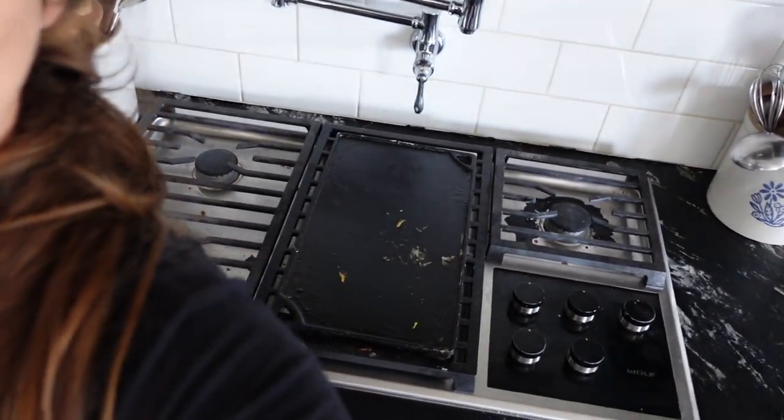That pie will have a sourdough discard pie crust, and I'm going to be showing you guys all of that. Let me do some quick tidying up here in the kitchen and then we will start cooking.